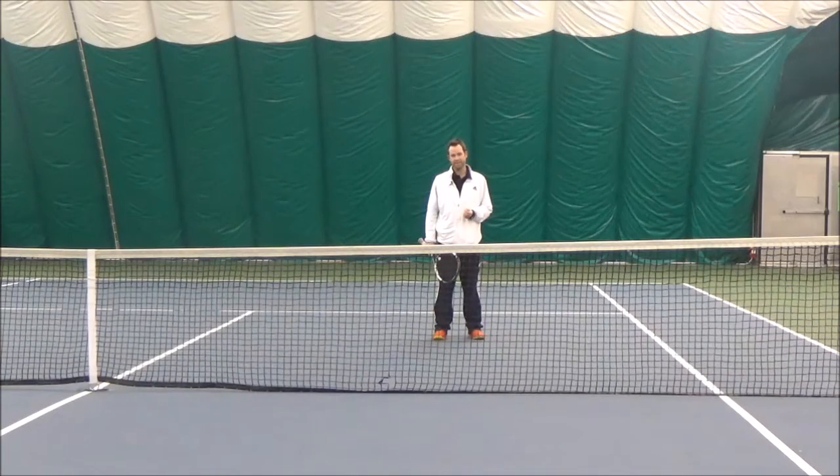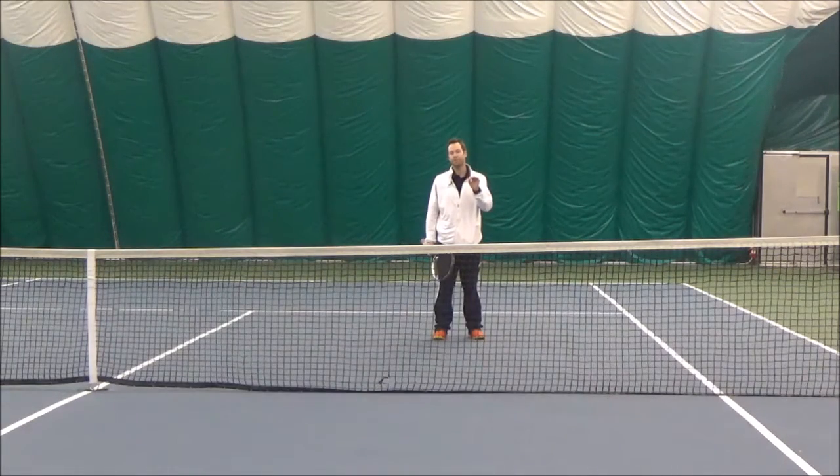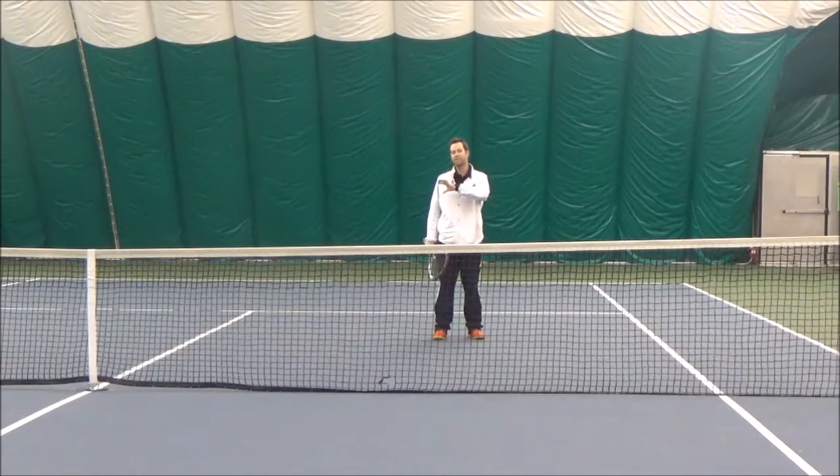Hey, Tyler here from Higher Level Tennis. Welcome to the second part of the series where we're going to be continuing how to put pressure on the person returning serve in doubles as the server's partner. Now that we know the position that we need to get into based on where the serve has gone, the next thing we need to have is a target.